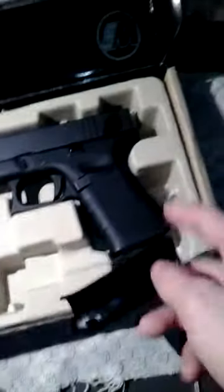It just comes in a plain box on the outside. Once you open it up, it comes with the handgun, two other replaceable back straps — the back of the grip. It comes with the magazine, a 25-round mag.